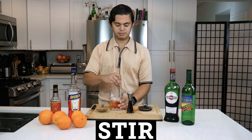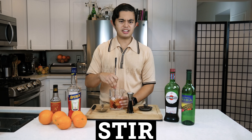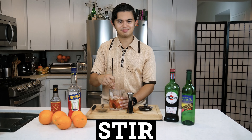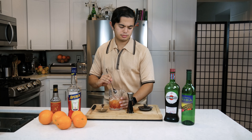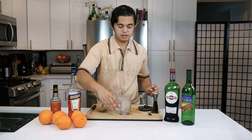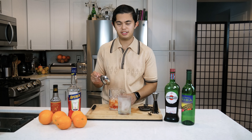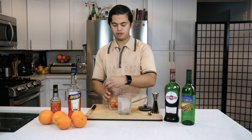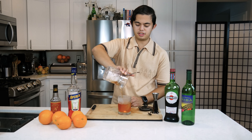And then we're gonna stir for about 20 seconds. Now that we got it stirred, we're gonna get our chilled rocks glass out of the freezer. So we got our chilled rocks glass with our block of ice, and we're just gonna strain and pour into our rocks glass.